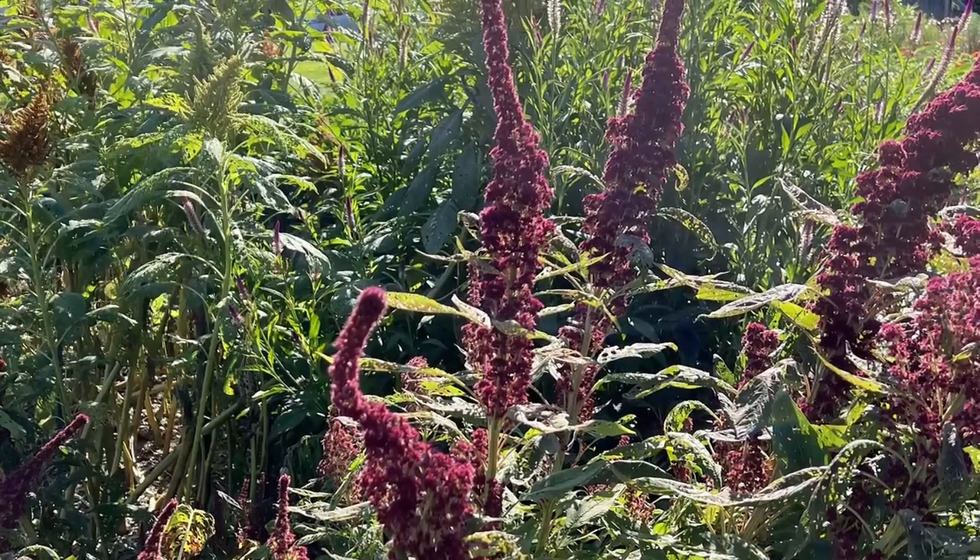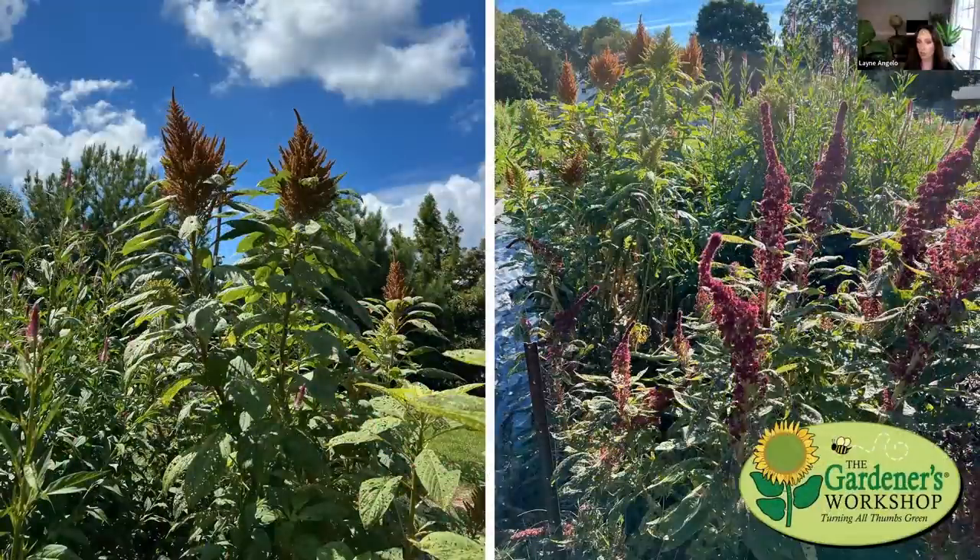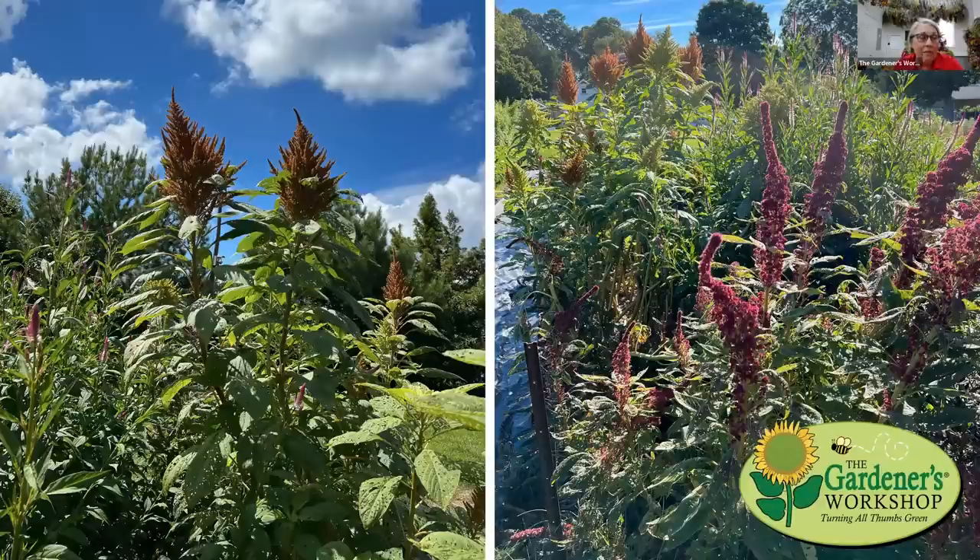Both forms of amaranth regrow and produce new stems after the initial harvest. Lisa harvested green tails and coral fountains today from plants she has cut multiple times. You can expect roughly two to six stems per plant depending on variety. Cut deep, down to where there are buds, and new stems will develop.